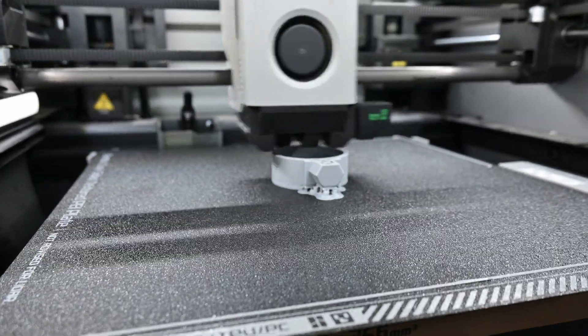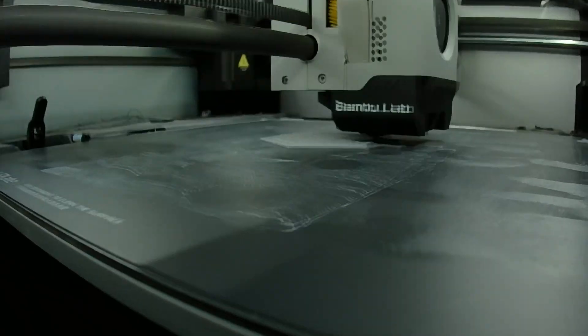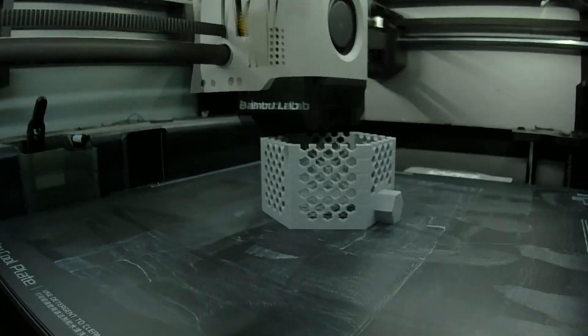In comparison to the Sovol I had, this thing prints ridiculously fast even in the normal setting. You can bump it up to Sport and Ludicrous mode, but I'm not that impatient. I'm okay with the standard normal speed, because when you go into Sport and Ludicrous settings you are sacrificing some quality and some print adhesion. If you have a better answer for that, let me know in the comments.